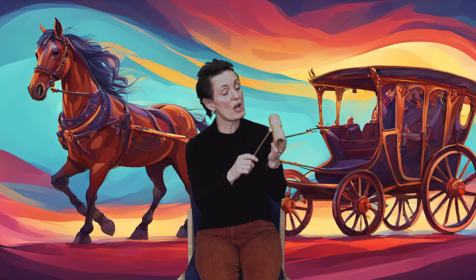Get ready, here we go. Horsey, horsey, don't you stop. Just let your feet go clippity-clop. Your tail goes swish and your wheels go round. Giddy up, we're homeward bound.